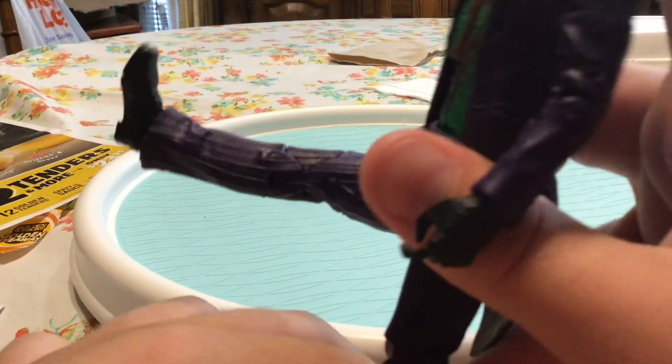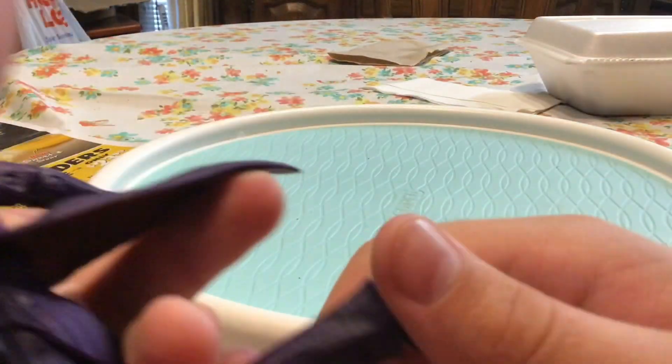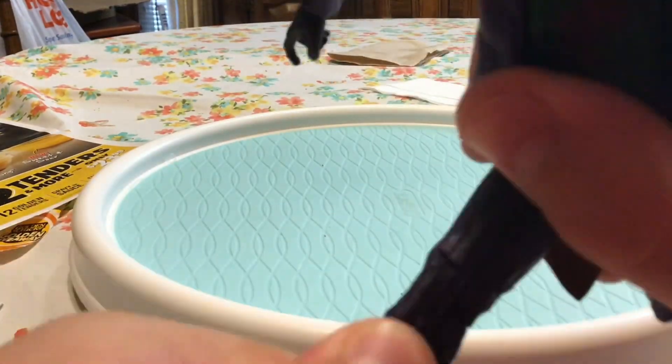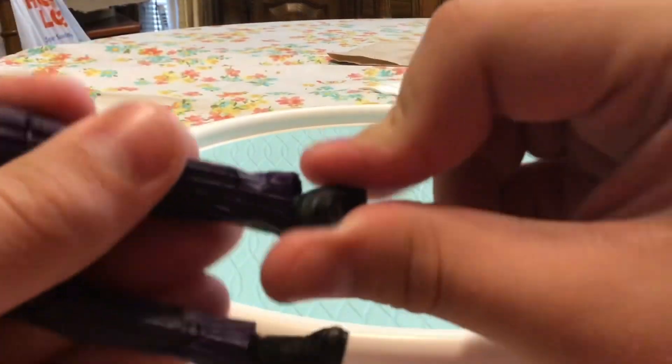Legs can go into a pretty good front kick, pretty good side kick. The knees — this is all I can get the knee to go, right about just under 90 degrees. The knees got pretty bad articulation, at least on that knee. The other knee — one of them I think is stiffer than the other. The other knee you can go up like this.